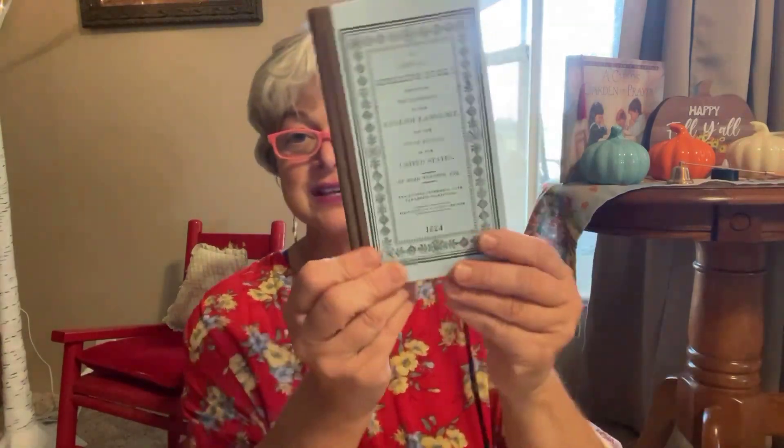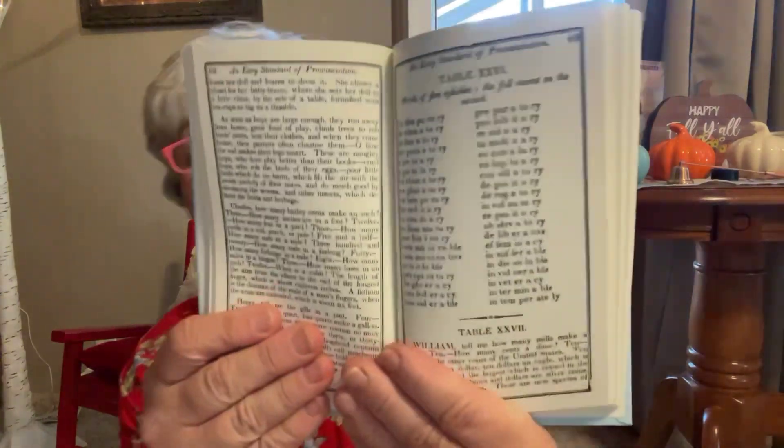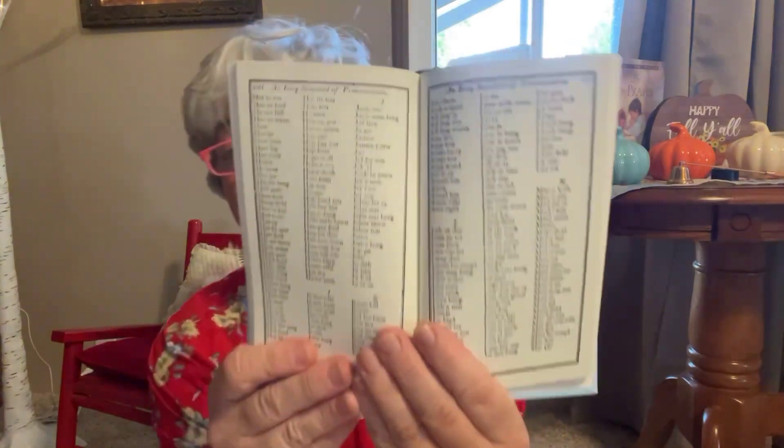The American Speller was $17.95 and it looks like this. It says English language for the use of schools in the United States, established 1824. I just thought this was so cute. It has words, it has some definitions, an easy standard of pronunciation. My mouth is just in tongue ties today. It shows you words over here and how to pronounce them, and then just spelling of words, how to break them down. I love the paper that it's even on — it's like old time paper.